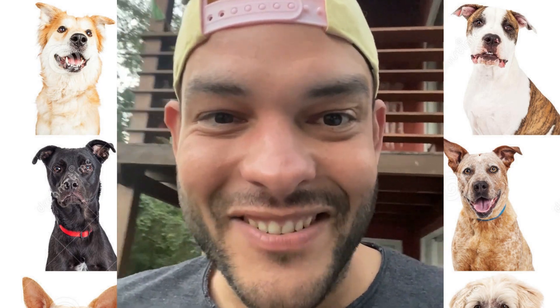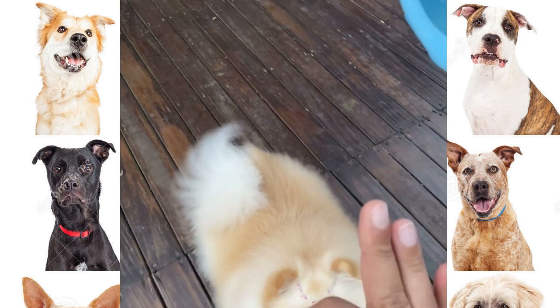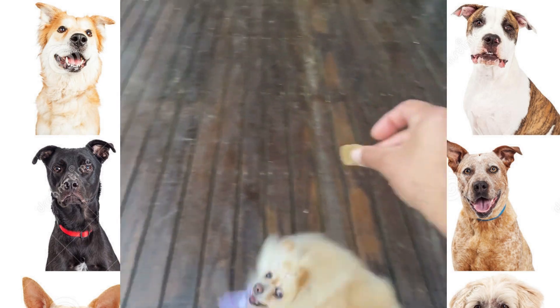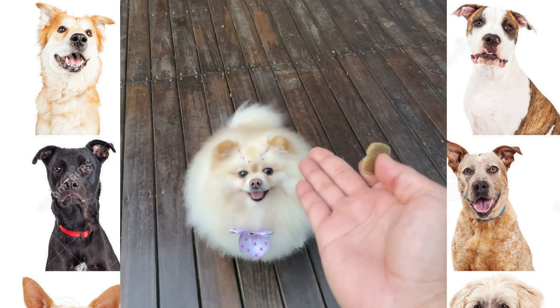Look at this guys, you want to check this out? Come here, stay. Ballerina, ballerina — sit, sit, sit, stay.